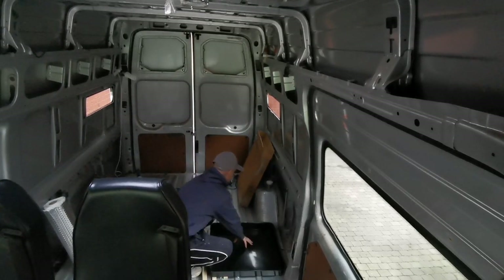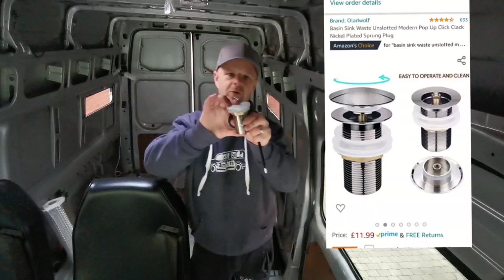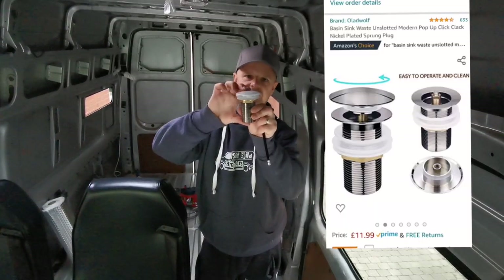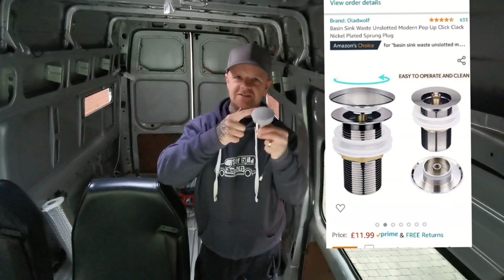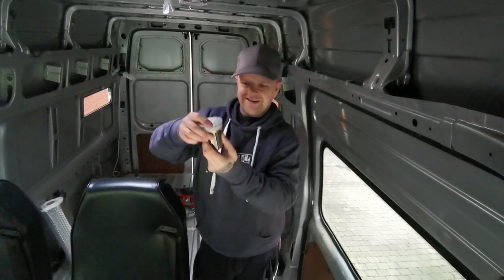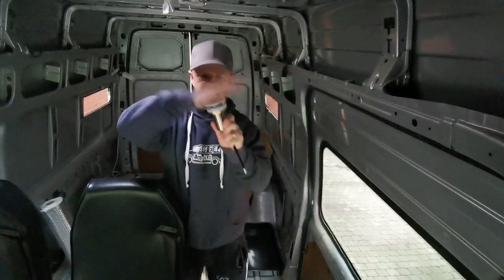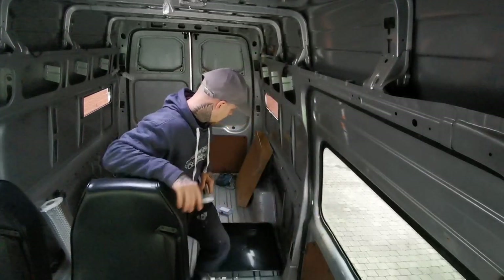Also off Amazon I've gone for a shower waste which pushes down and seals, so no insects or unwanted spiders can come in. My plan is that it will come down underneath the van, and when I use the shower I'll have a bucket underneath to take the waste water so it's not going everywhere.